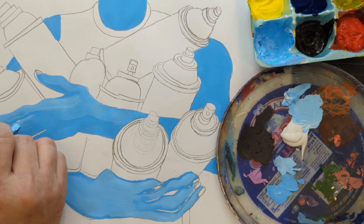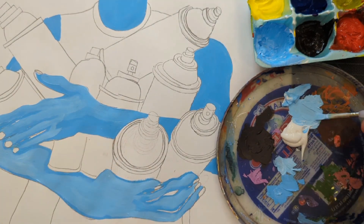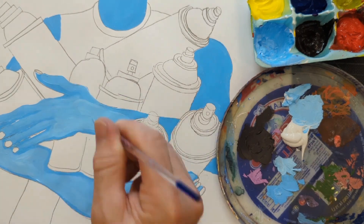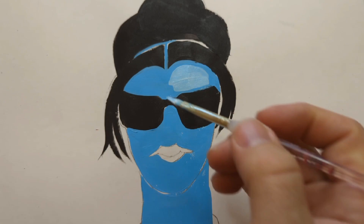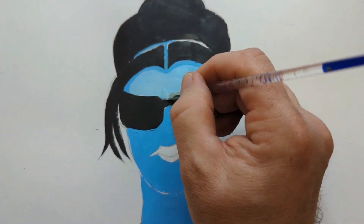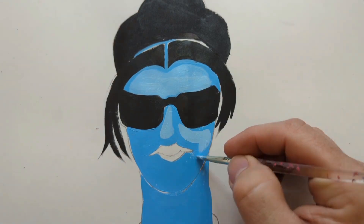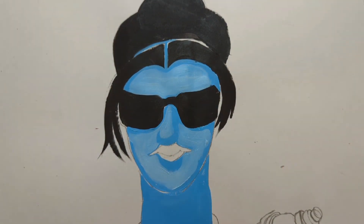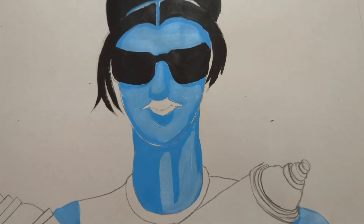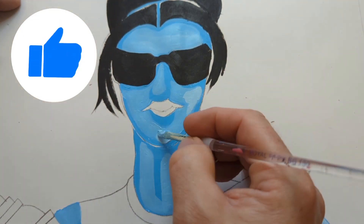You saw that I put a dark blue down for the skin tone color. Now I'm going over everything and making a lighter tone. The dark remains visible around the edges of some parts and that creates the shadow. For example, I painted some light blue here but left some space between the nose and the cheek for a shadow, and between the lip and the chin for a shadow.